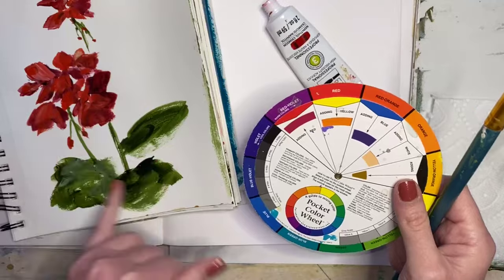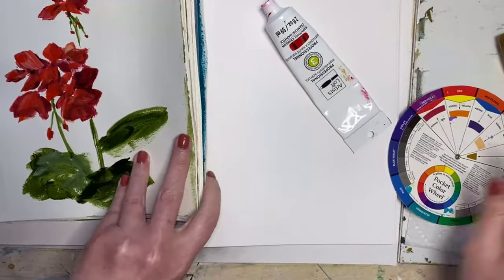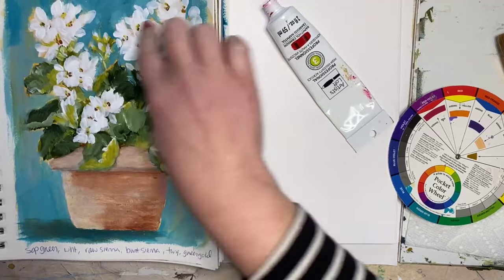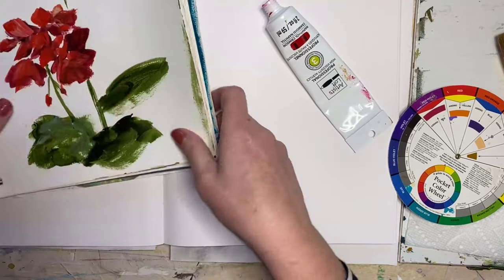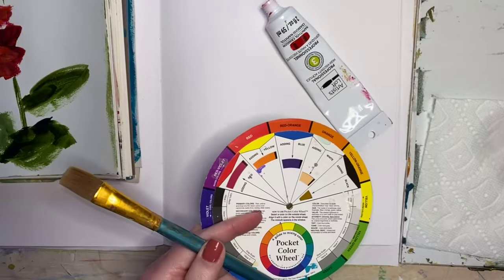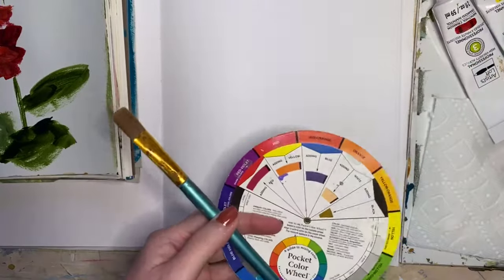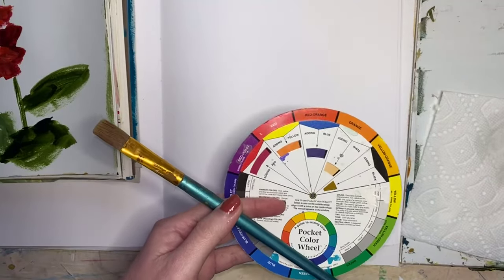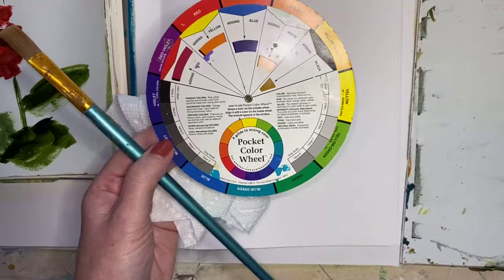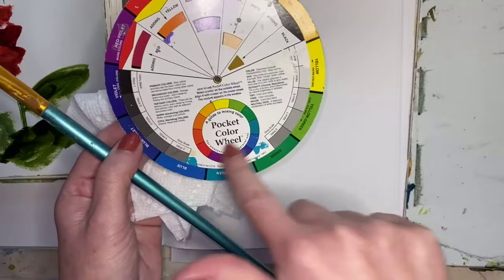We're going to paint something similar to this. This is something I did a few years ago, and I've actually got a full tutorial on my website showing you how to do this potted geranium. We're going to do a little red geranium using just red, yellow, black, and white — those are the only paints. Value is going to be on your color wheel too, just like your colors, but it's going to be in black and white and gray.